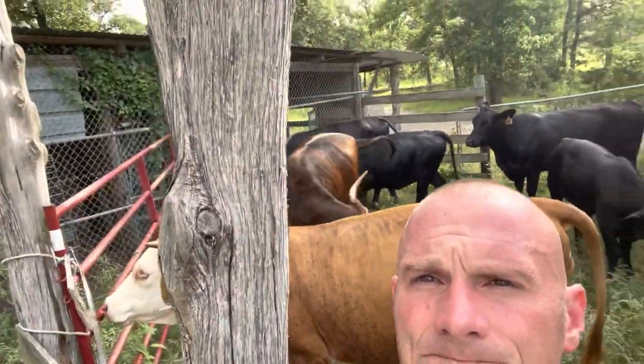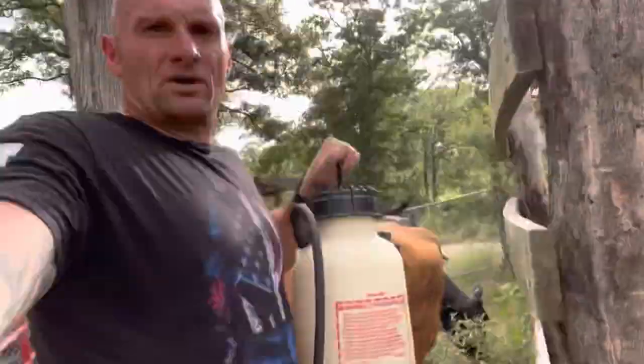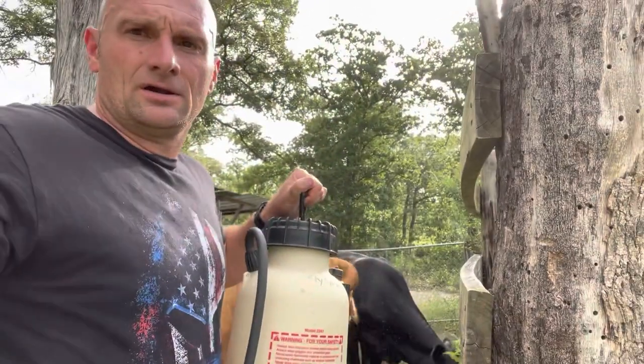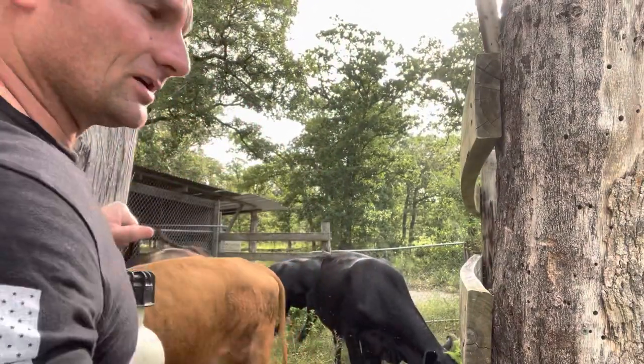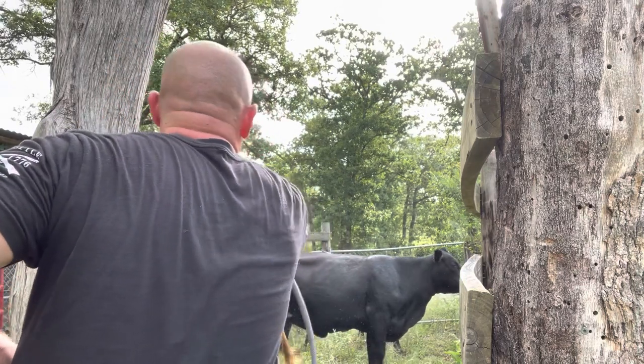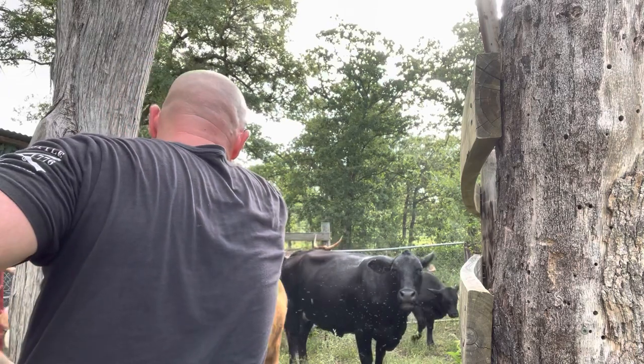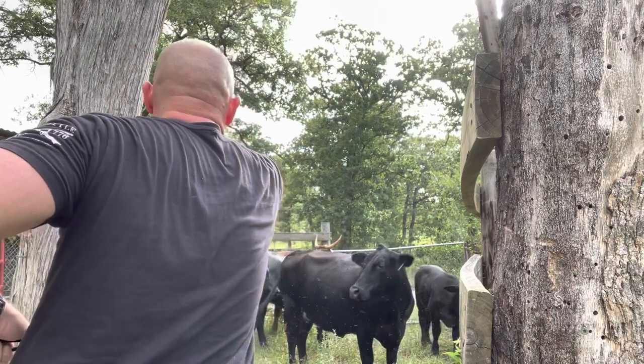So I'm going to go ahead and spray them. They really hate this, but it's gonna knock all the flies down. What I use is this pump spray bottle and I just spray them with it. I'll see if y'all can kind of see this. I know y'all hate this — sorry babies, you'll thank me later, I promise.